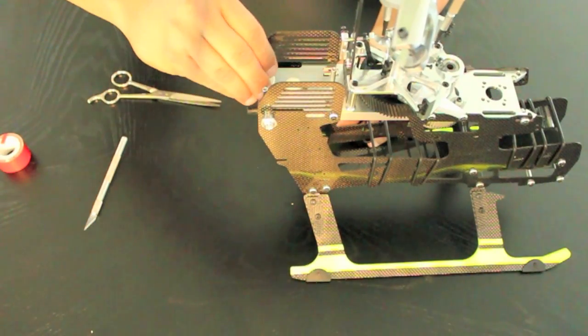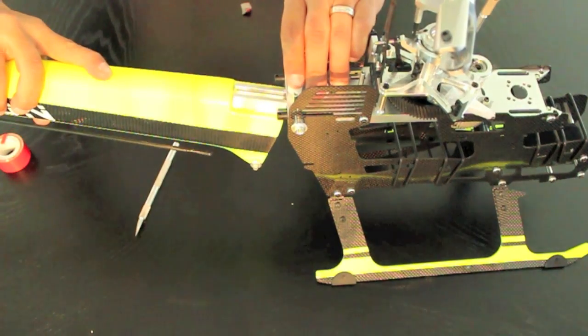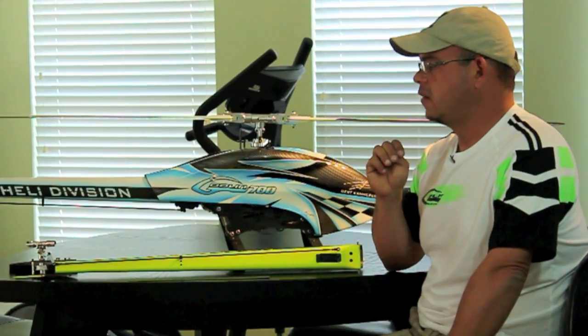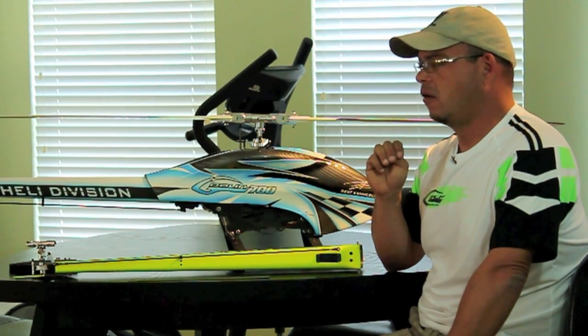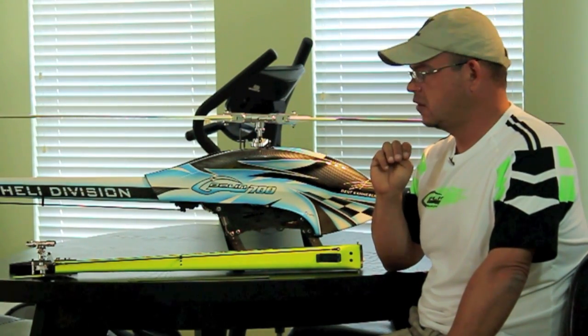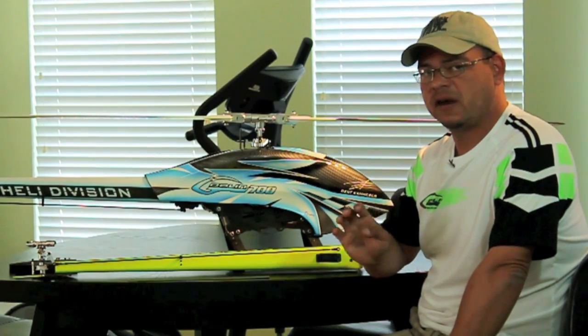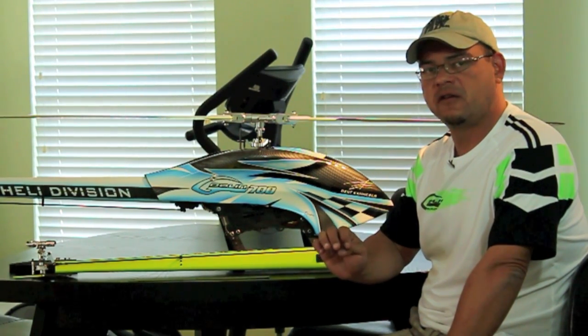That should drop your boom down enough to give you at least 145 millimeters or greater of clearance between the tip of the blade and the top of the boom. This is already noted by the factory — all future batches will have the proper incidence on the boom. This is not affecting every single Goblin out there right now; it's only affecting a select few. But we want to make sure everybody knows what the clearance should be between the blades and the boom.